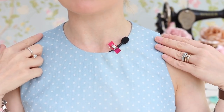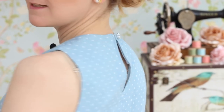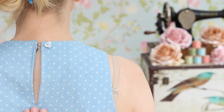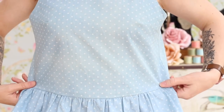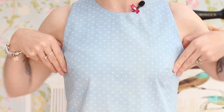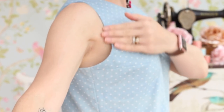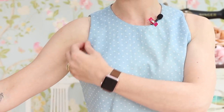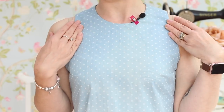I wanted a high neckline because I find they suit me better, and at the back I've just got a keyhole opening so that I can fit it over my head. It fits loosely through the body so I've got lots of ease built in around the waist because I wanted it to be a loose fitting top, but it has got bust darts which bring it in closer around the bust area. Since making that adjustment I'm much happier with the fit around the armholes — there's ease built in so it's comfortable, but I haven't got any fabric gaping at all.